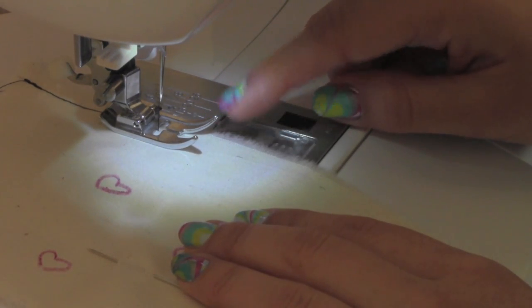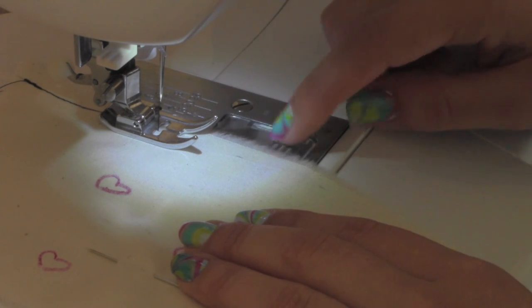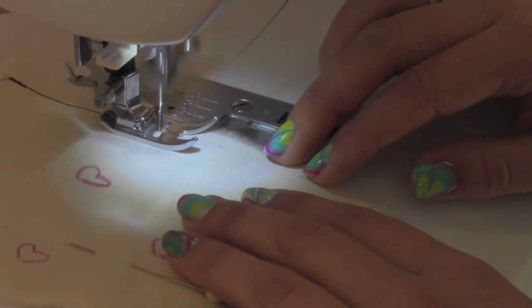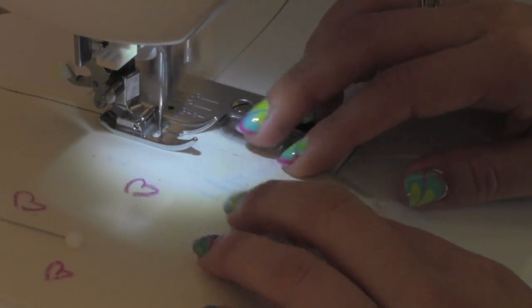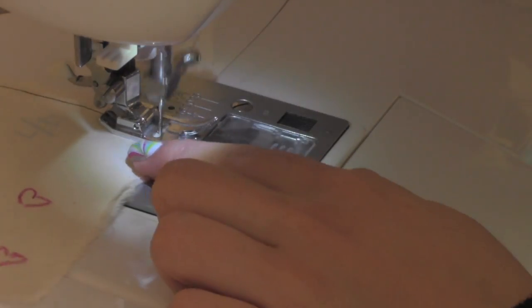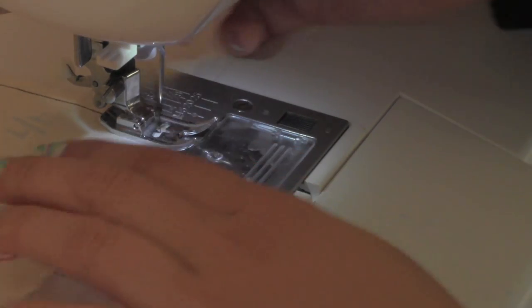When sewing a straight line, you want to look at the side of the fabric and study the space. Don't look at the needle because you might go crooked. When you get to the end, make your 3 stitch knot like you did in the beginning.